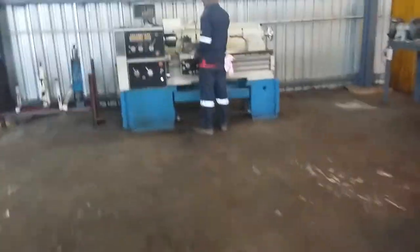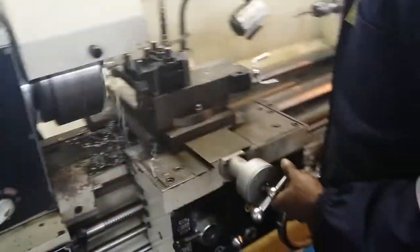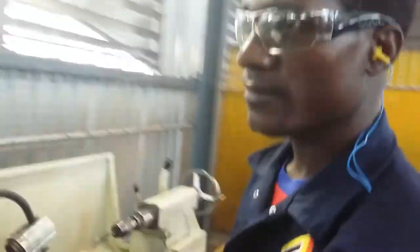I've got another small lathe there — let me show you something. There's one of my machinists, his name is Clemenzio. I've got a small lathe, it's got a small swing as well. Clemenzio, how are you?